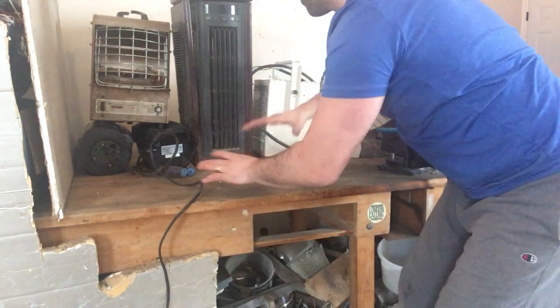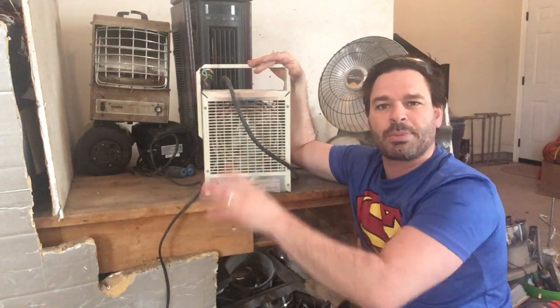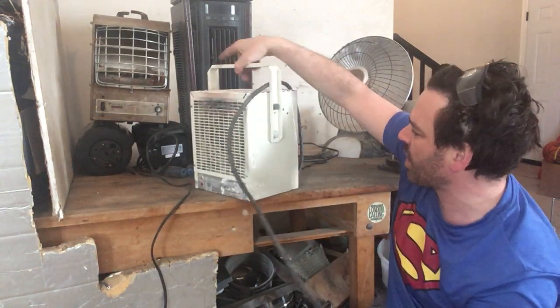The ones behind me are all different styles. I don't want to look too much at this one because I do have a video on a similar style, so I am going to include the link in my description. But I did want to mention the cord on this one. This heater was actually found at a job site. You will find a lot of heaters, especially in the wintertime at job sites — construction workers put them in the house for heat, they break, and they're thrown out.